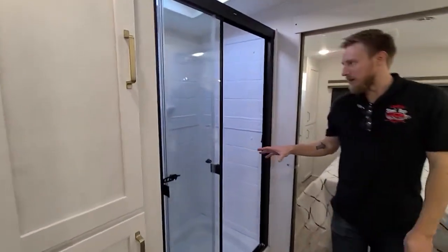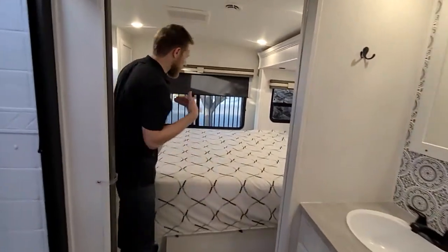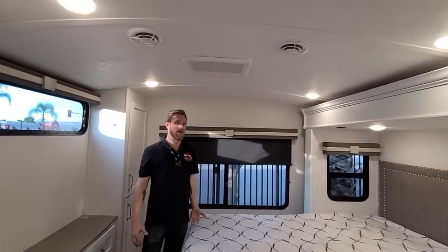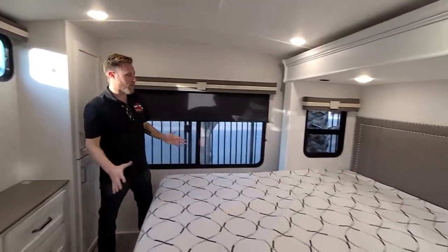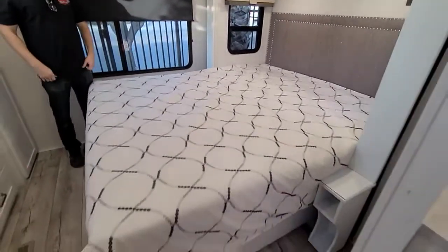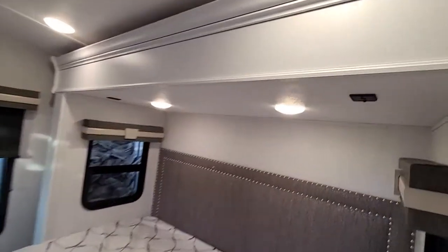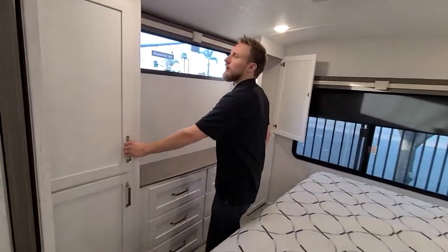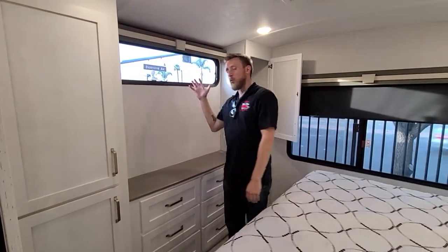There's a nice big shower with plenty of room. And as we walk to the bedroom, it's equally awesome. You have a second AC — this is a 50-amp trailer with two air conditioners. King bed with plenty of space to walk around both sides. Plenty of lighting, USB ports in that slide to charge your phones and iPads at night. Additional storage on each side, and a closet right there to hang your clothes up, plus some more windows.